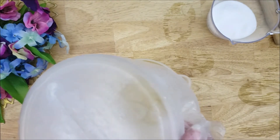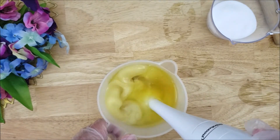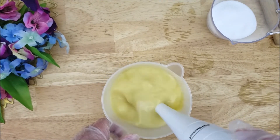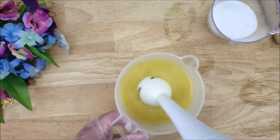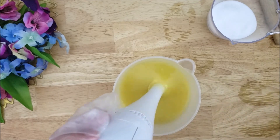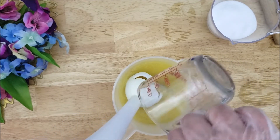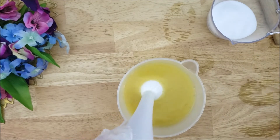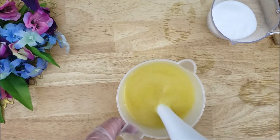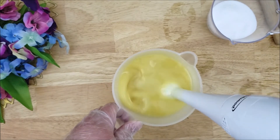Here I'm pouring the lye water into the oils. The oils I'm using are all vegan. I'm just going to stick blend this together a little bit. Here's the fragrance oil going in. It does have floral notes, so I was expecting this to accelerate a little bit more than it did, but I wanted to make sure that it was well incorporated.